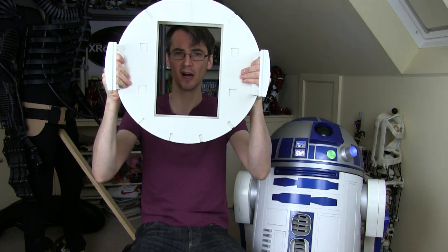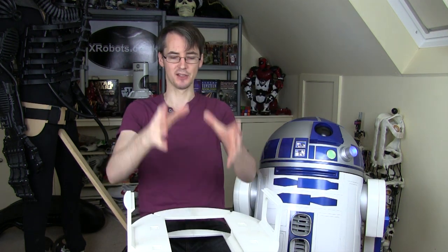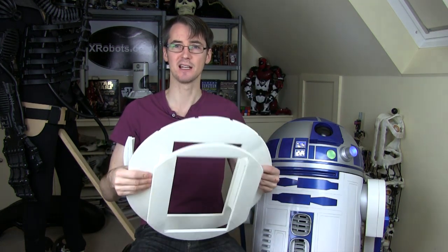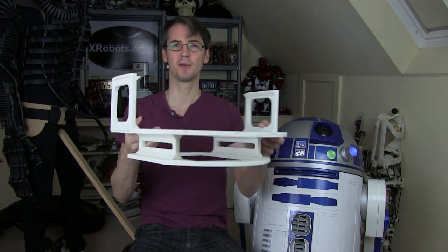I'm going to attempt to leave the skins off this so you can see the mechanics inside. You can tell from the big hole in here we're hoping to have the two-to-three leg conversion going on, so the centre foot will drop out and this will basically be an open frame so you can see inside and see all the mechanics. So let's have a look at some more parts being printed.